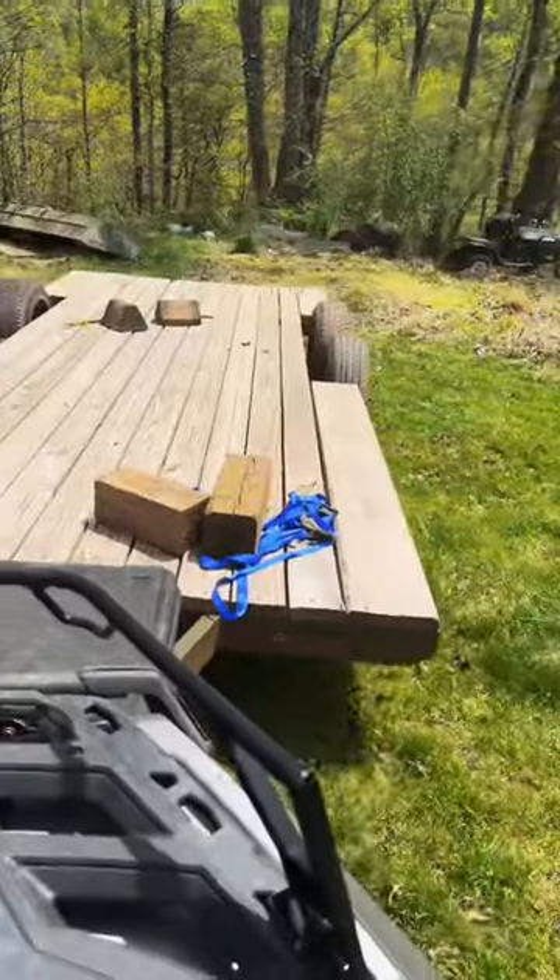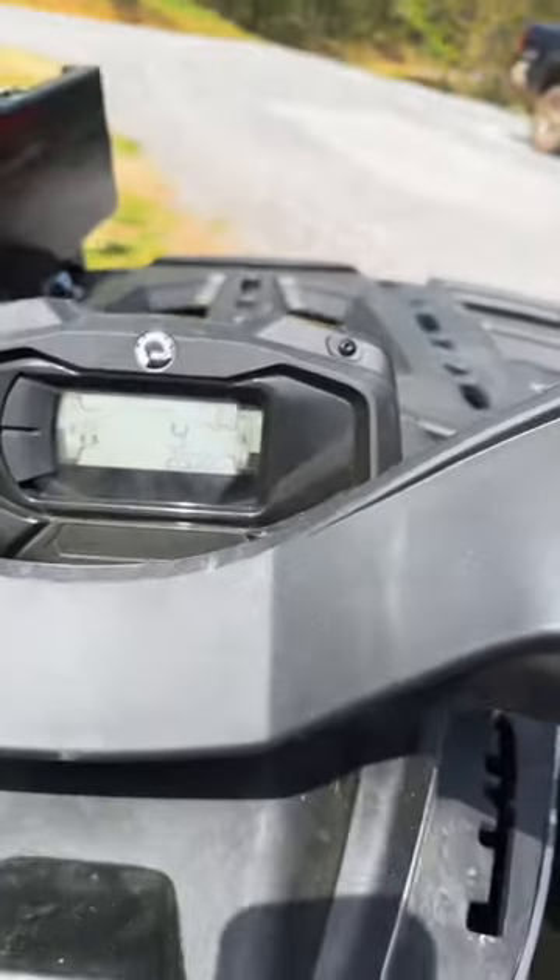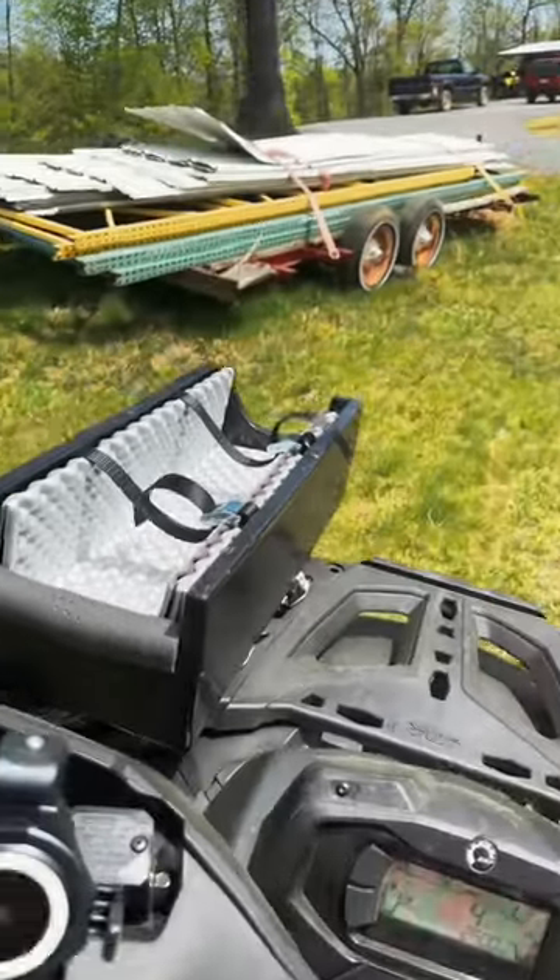I don't even feel like I'm working this ATV much at all, just cruising at slow speed in low gear. Once I hit 100 miles on this thing, I'll open it up a little bit more and see what it can do.